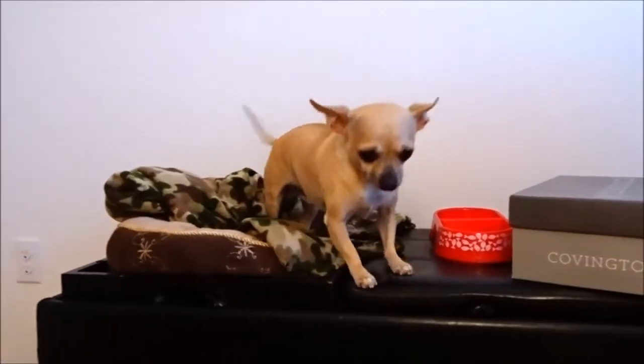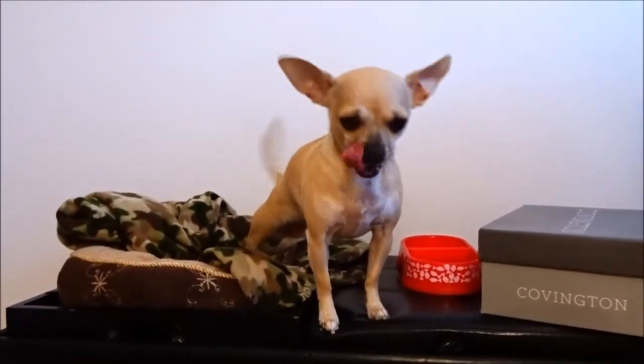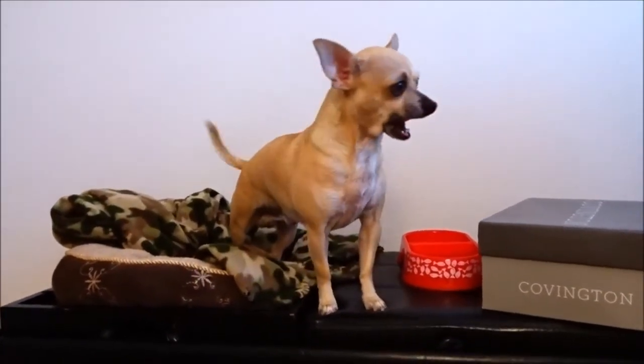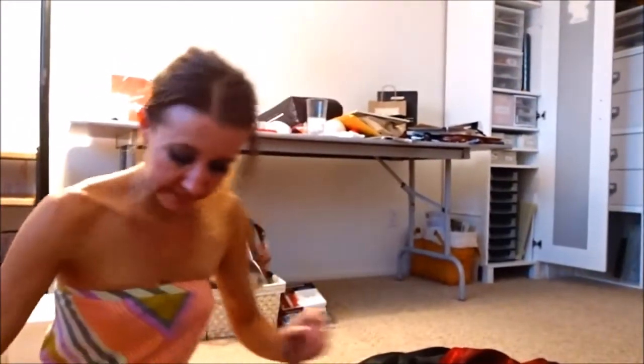Hi Rye Rye! Riley came in to watch me sew, so he's sitting up on his little bed and he's got his snack there. Now let's hand stitch.